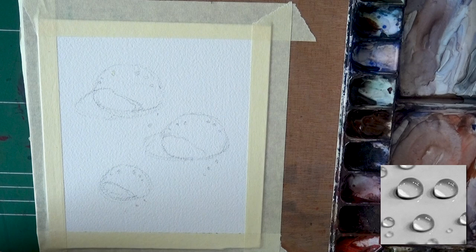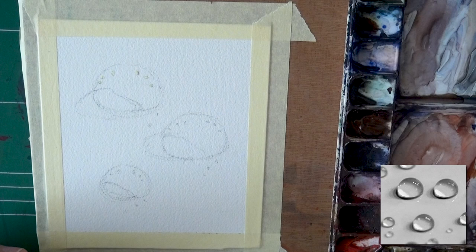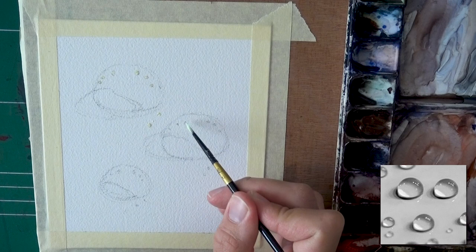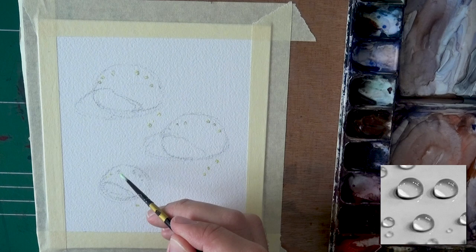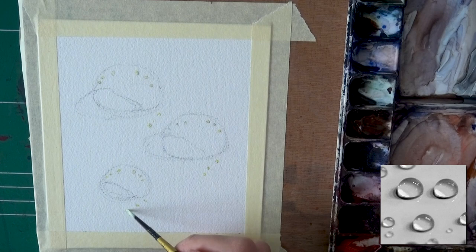Let's talk about the masking fluid. Because it's going to be challenging to avoid these smaller tiny highlights, I decided to mask them. I have to say, I can never get a small drop of masking fluid — maybe I should use a smaller brush, that's probably the problem. They always end up being a little too big, and this hurts the impression a bit. From afar it looks good, but up close you'll notice these dots are a little too large. What we see here is basically a reflection of three ceiling lights.